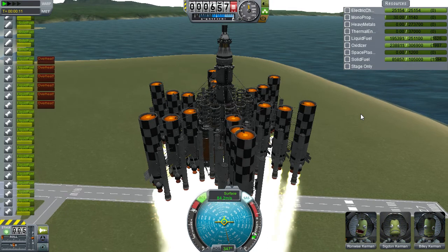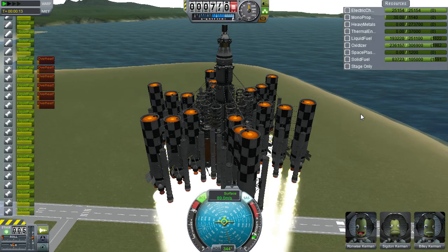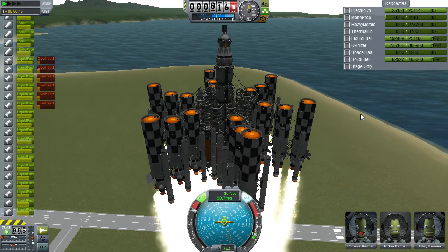We are starting to spin. A little bit of overheat — that's fine. It's the ones in the middle, because of the close proximity of all the engines.